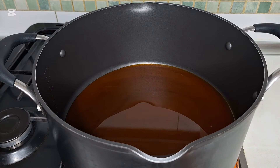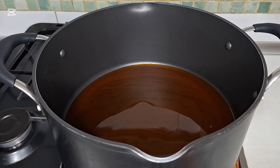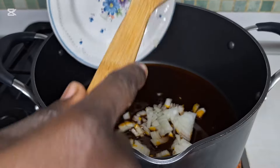I'm going to leave the oil to heat for 30 seconds. This is after 30 seconds — I'm going to add sliced onions.